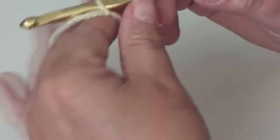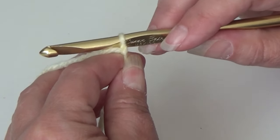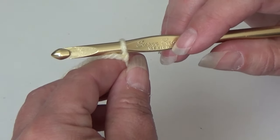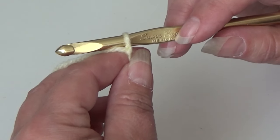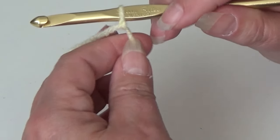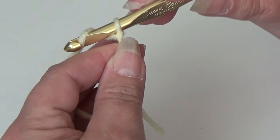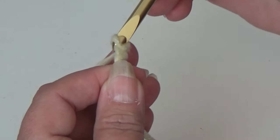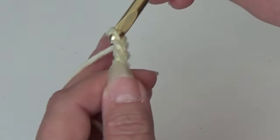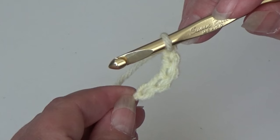We're going to get started. I am using pale yellow, so this first round will be a little hard to see because I have the white background. But when we change to the darker colors, you'll be able to see a lot easier. I have my yarn already tied around my hook and we need to chain 5: 1, 2, 3, 4, and 5. Now we're going to join our chain 5 with a slip stitch to form a ring.